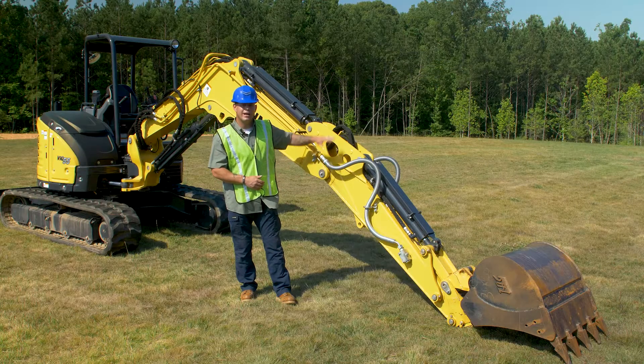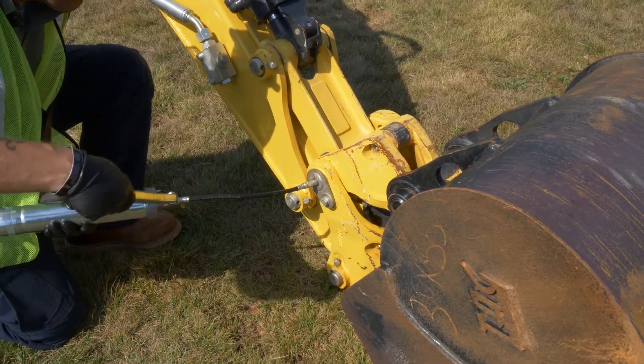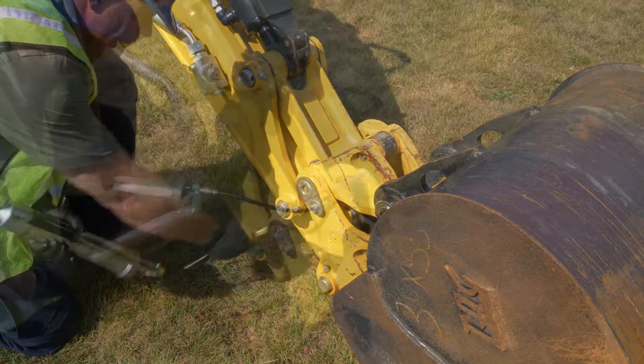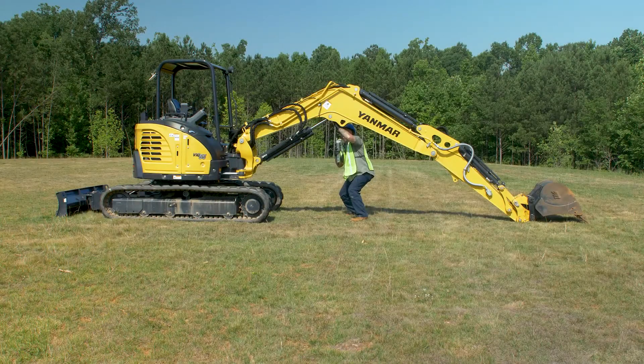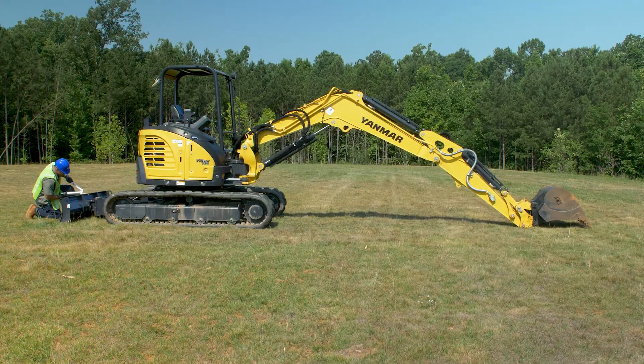What we want to do now is go ahead and grease all the grease points on the machine. We're only going to do one side for this video, but when you do it, make sure you do both sides. A little bit of grease will go a long ways.